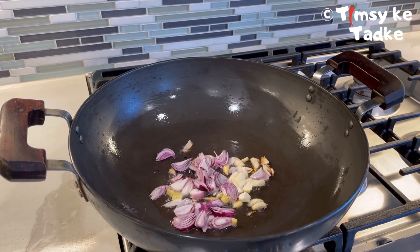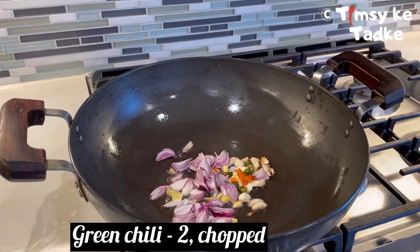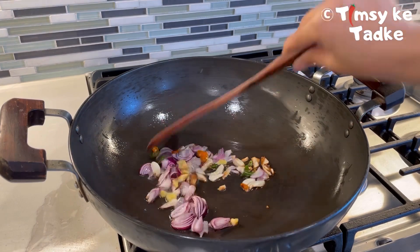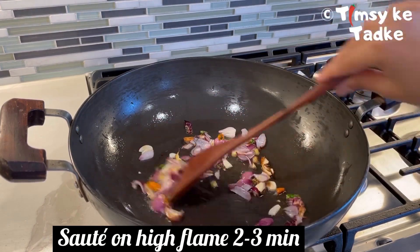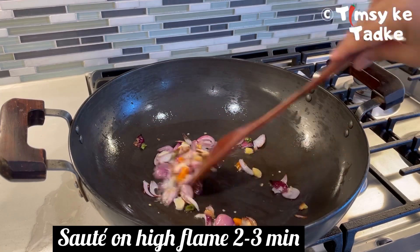This ramen noodle is going to be super spicy. I am adding around 2 green chilies, finely chopped. Now let's sauté the garlic, ginger, green chilies, and shallots all together for 2 to 3 minutes on high flame.